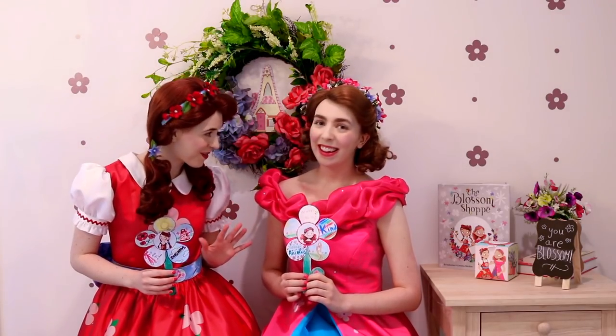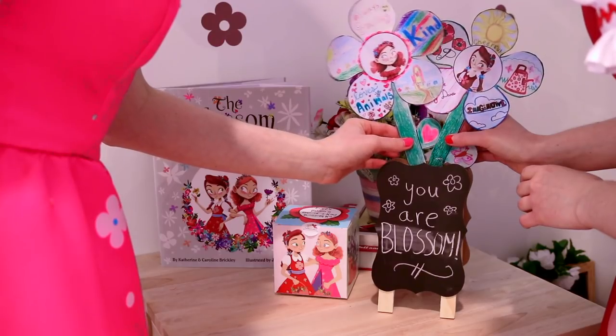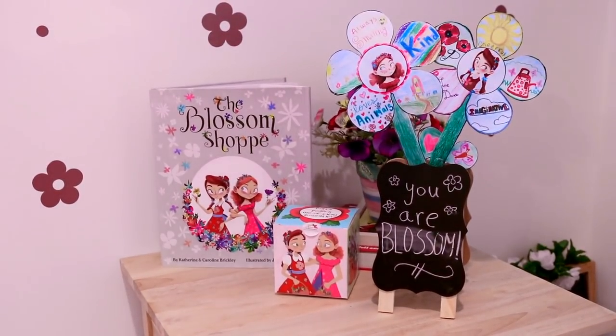By presenting your flower, not only will you become more confident in yourself, but the people that you present to will learn a lot more about how special you truly are. Once you've finished presenting it, you can display it. Make sure to pick the perfect spot where you can see it every day so you always remember that you are Blossom.